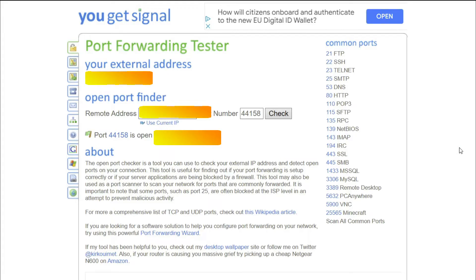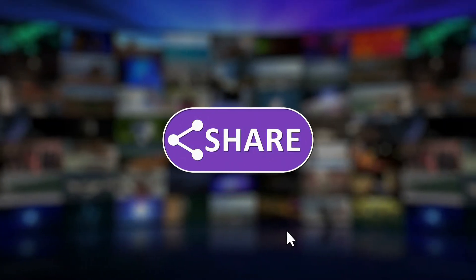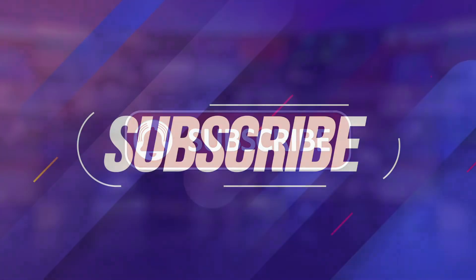If you like what you're seeing so far, please take a one-second break to like the video and subscribe in order to support the channel.